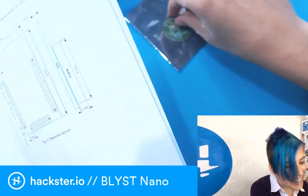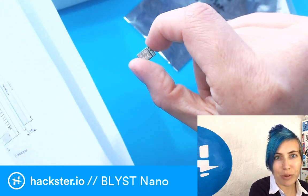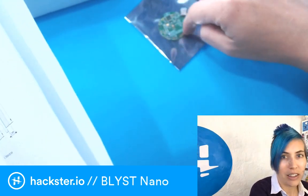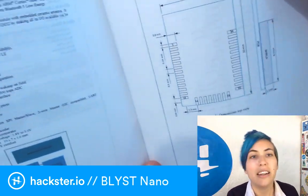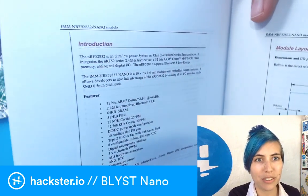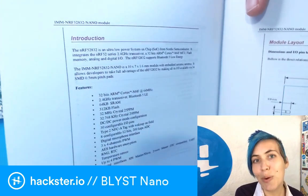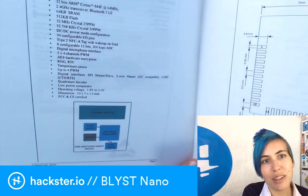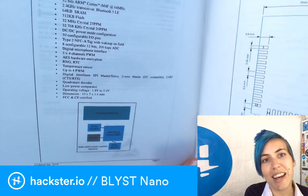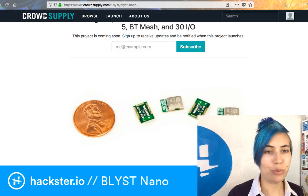SparkFun's done one before, but never with as many cool features as this. The actual chip is the NRF52832, the ultra-low power system-on-a-chip from Nordic Semiconductor. It's got a Type 2 NFC-A tag with wake-up-on-field, which I think is neat. It sounds like it does a lot of stuff to save energy for you, so you don't have to charge it too much.